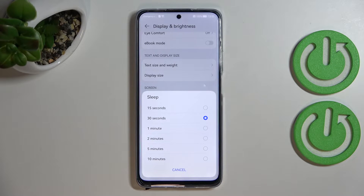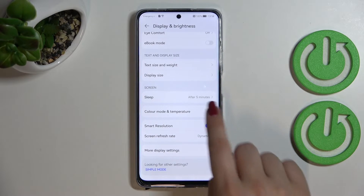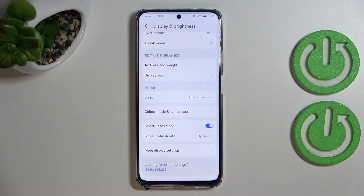All you have to do to change the sleep time is simply tap on the option you'd like to use. I'll pick five minutes, for example, and as you can see it is immediately confirmed right here, which means that from now on after five minutes of inactivity this device will black out.